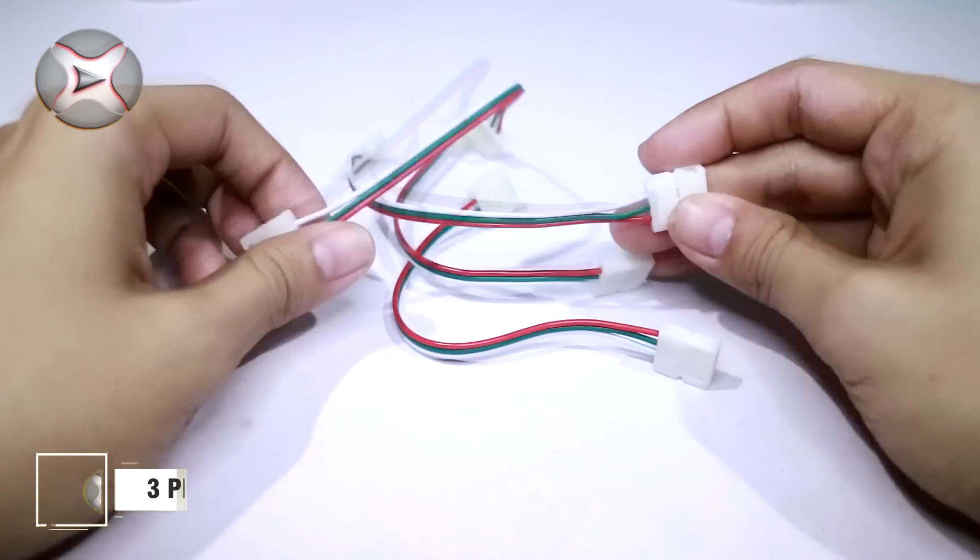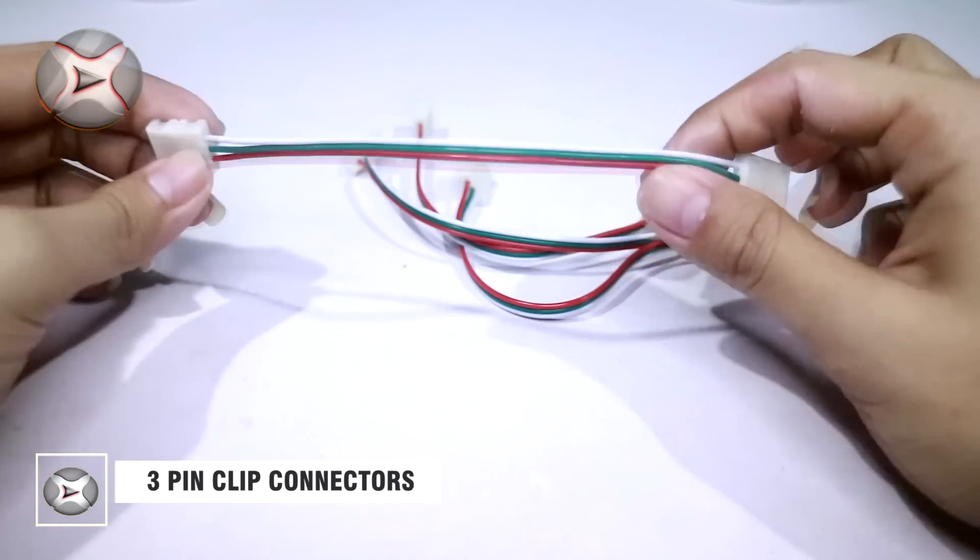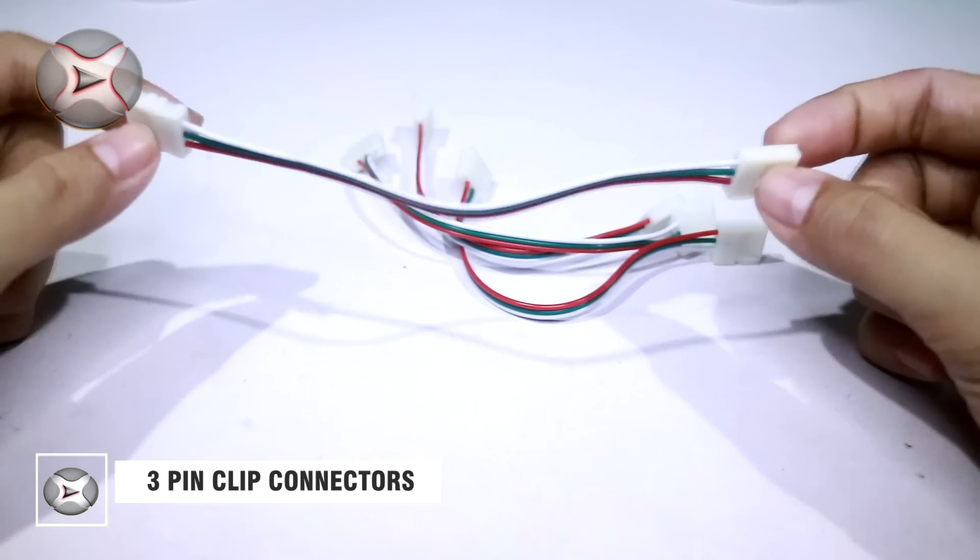Karena kita tidak menyolder, untuk menghubungkan semua LED strip, saya menggunakan konektor seperti ini.